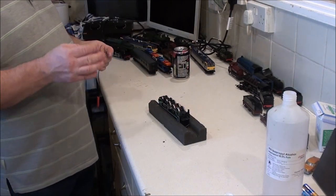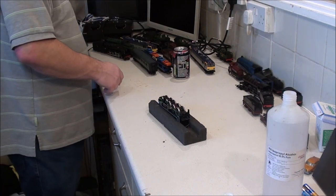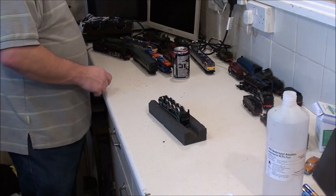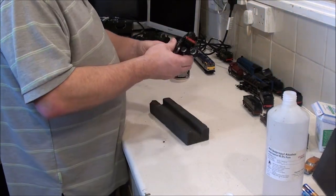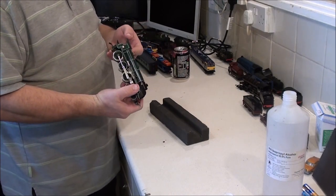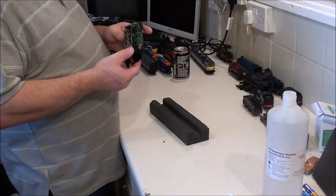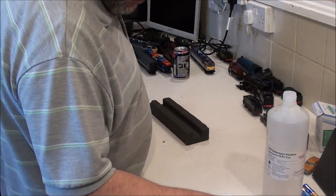You can always tell if a loco's got an X04 or X03 motor in it — I really don't know what the difference is between them, they look the same to me. But you can just smell and hear it. I'm going to have to have the body off this one and give it a bit of oil. I'm going to put that to one side because it wouldn't hurt to show that on camera.